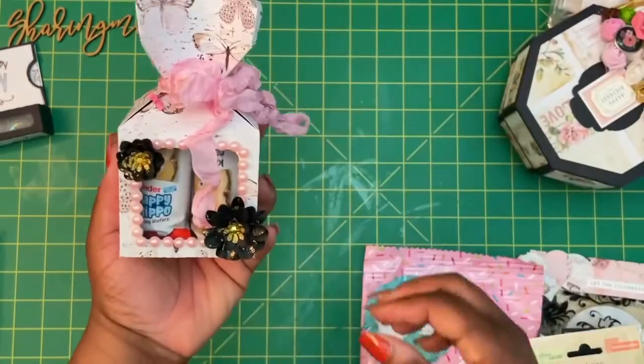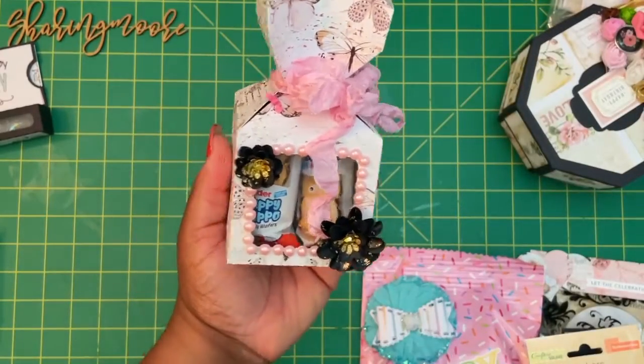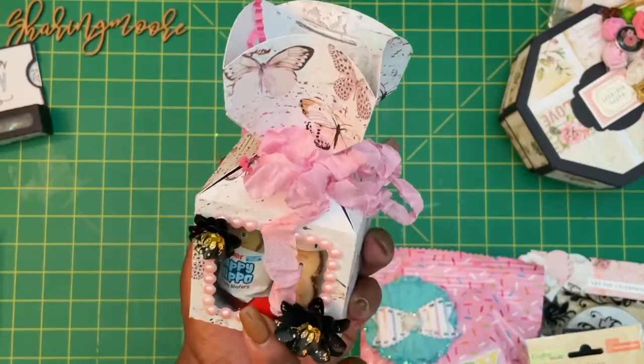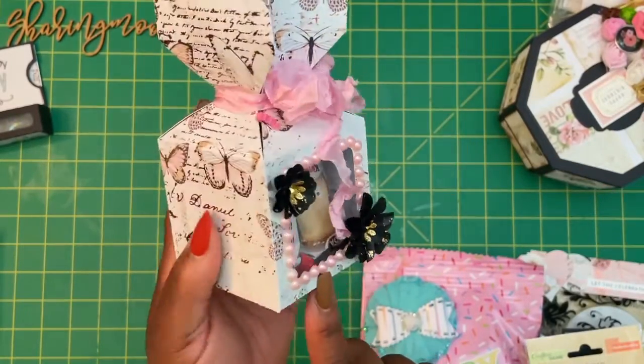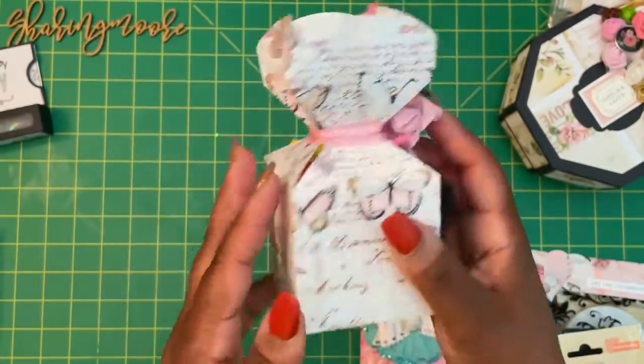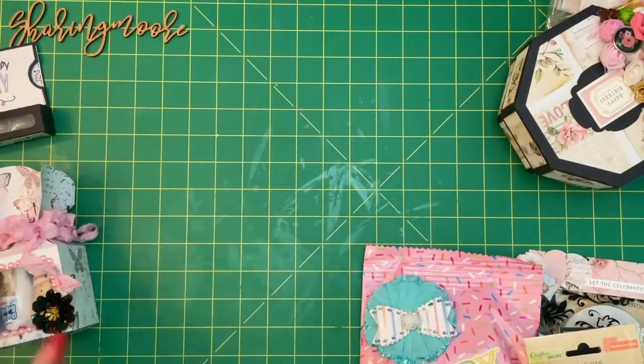And then this little candy box — I used some of Cuddle Me Clay Tay's flowers. I did pearls around it with some really pretty seam binding. And then here I did some of those happy hippos. I love those! I got hooked on those when I used to deploy and a friend of mine used to get them from Germany. They're like wafers.